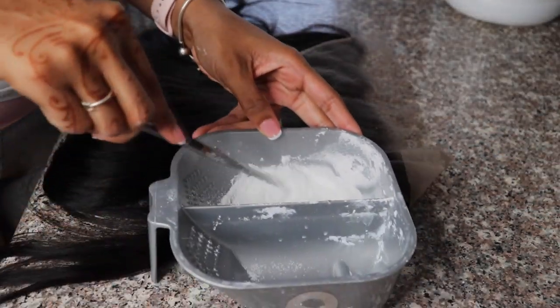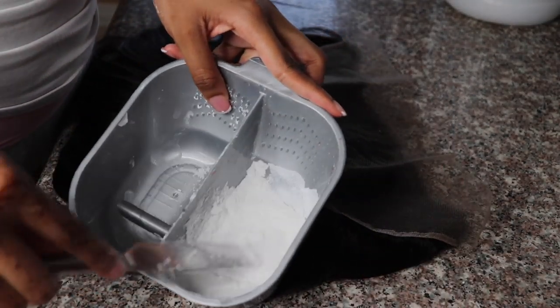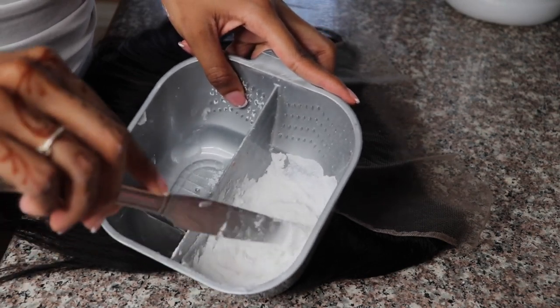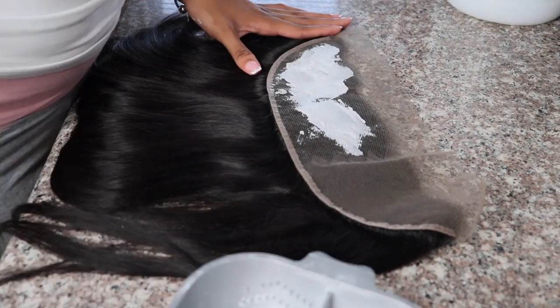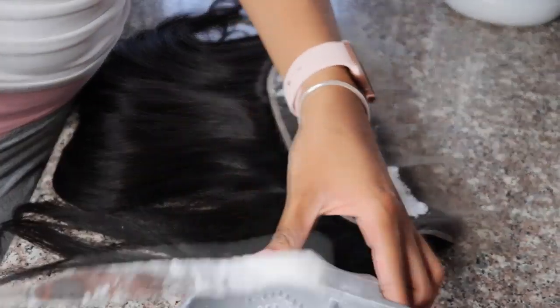Right now you guys see me mixing up my mixture of 30-volume developer and BW2 lightener. I mix it to a very thick consistency and then paste it on the back of the frontal. I allowed this to sit for about 10 minutes and then washed it out with some Shimmer Lights shampoo.